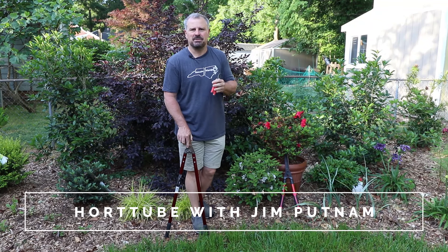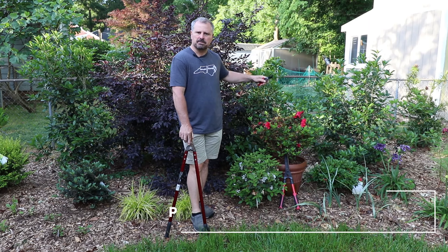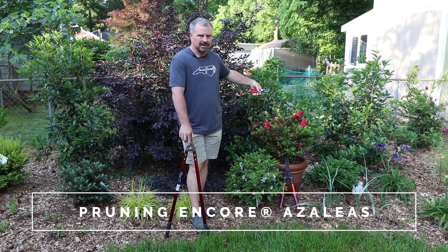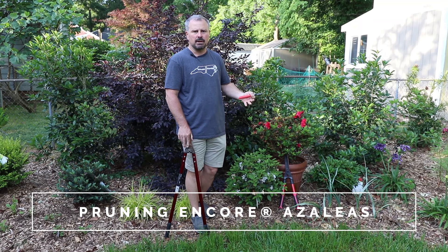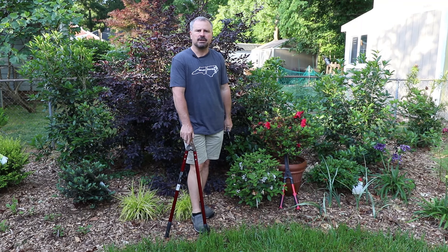Welcome to HortTube. My name is Jim Putnam. In this video I'm going to talk about pruning Encore azaleas. Encore azaleas are best pruned after the first flowering in the spring. That gives them enough time to put on some new growth, re-bud, and bloom later in the season.